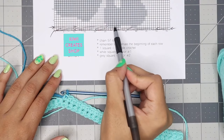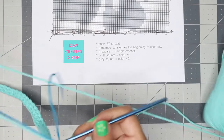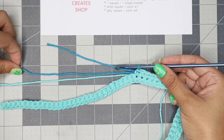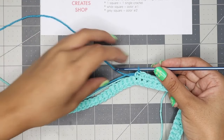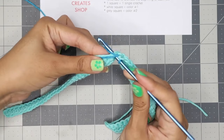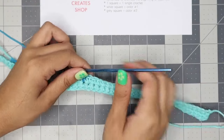Now count the grey squares before the next white square — I counted six grey squares, so I need to make six single crochets with the dark blue. Since we just added the dark blue, we have the tail of the dark blue as well as the other color to carry under the single crochets. Separate the yarn you're carrying from the yarn you're crocheting with, placing the working yarn on top, and single crochet making sure to go around the other yarn pieces you're carrying.